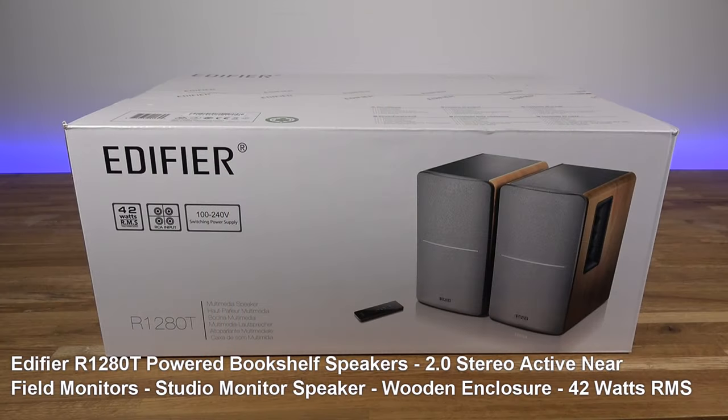Hi guys, today we're unboxing and setting up some speakers from Edifier. This is the R1280T. Details are in the description below including purchasing links. So let's open it up and see what you get in the packaging.